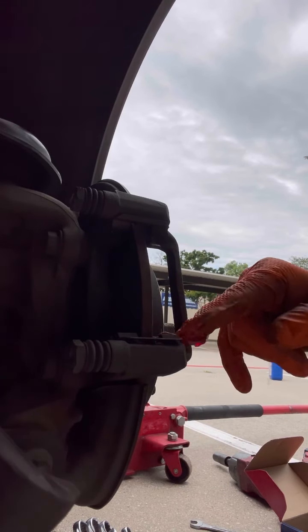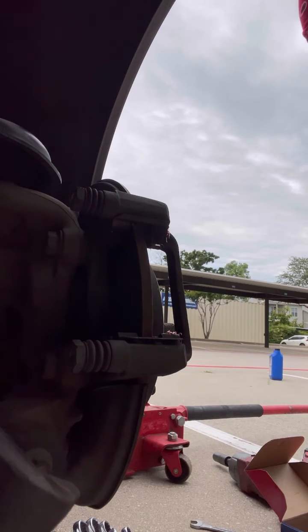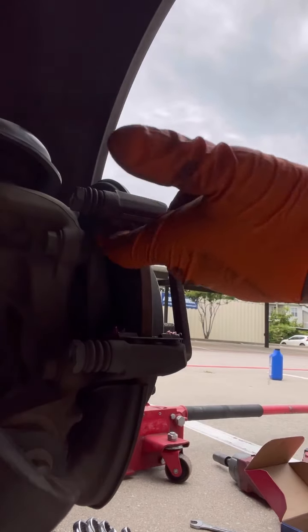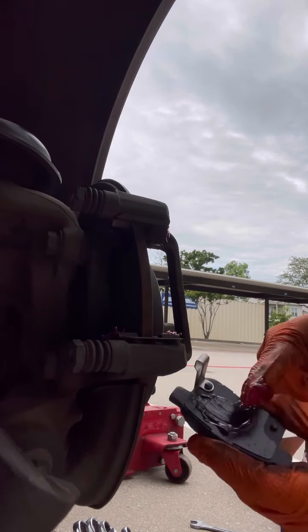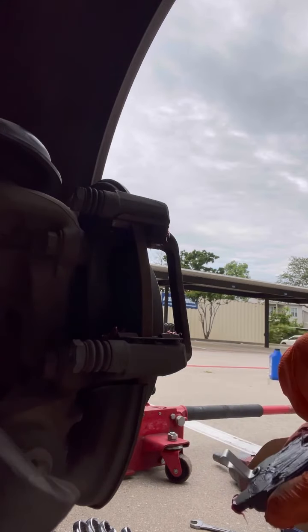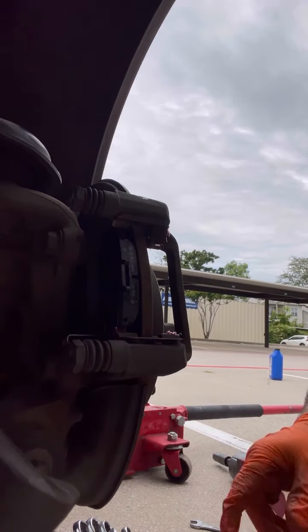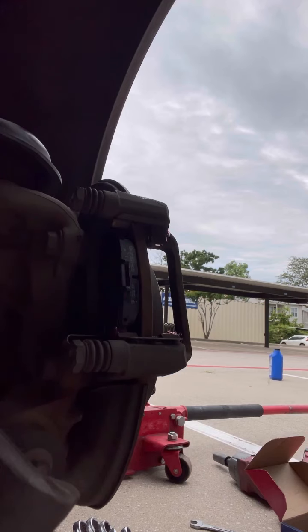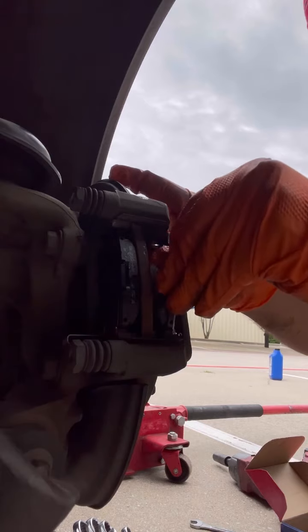Now I'm gonna put grease in the hardware — this is where your brake pads slide in and out. Put some in the back of your pad too, on the corners. Then slide it in. Same thing on the other side — slide it in.